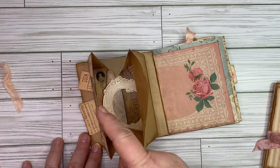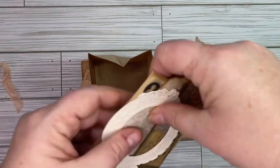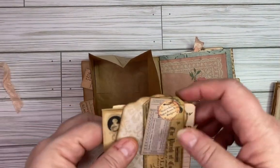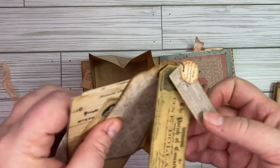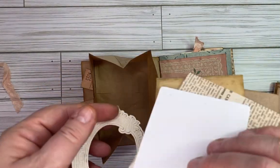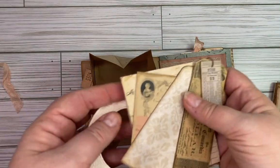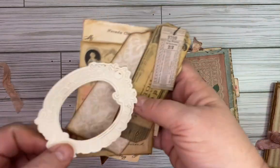Having this little tab here makes it nice and easy to open. Inside here I've got a frame, a tag with some dangles, and then some more pieces of ephemera — like you can use for journaling cards and tags. All of that is here in the pocket.